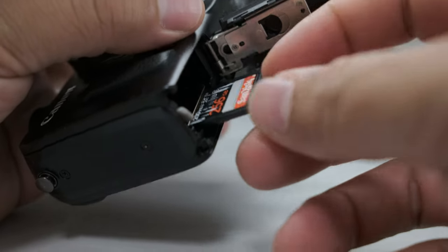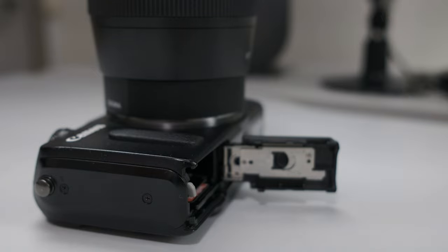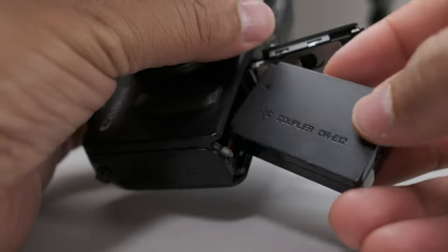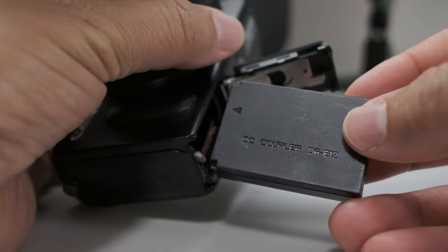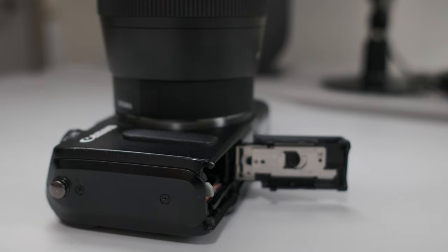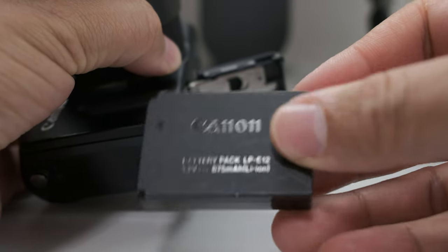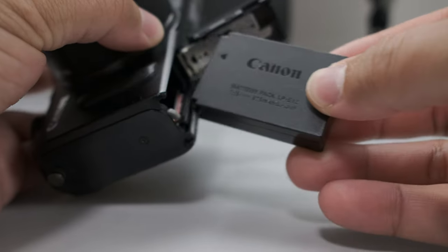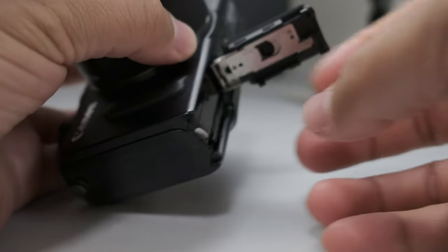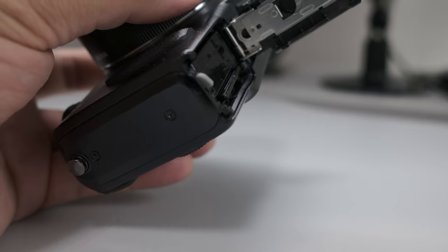Just make sure your SD card has a very fast read and write speed and you should be good to go. Personally, I wouldn't recommend using those DC power adapters. I prefer to use a fully charged, 100% authentic Canon battery, just to be on the safe side, because we never know when a third-party battery or adapter might fail on you.